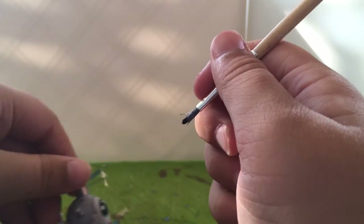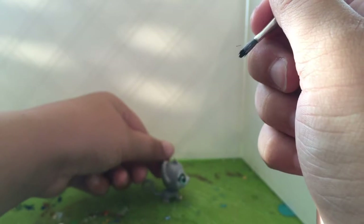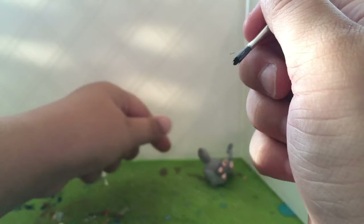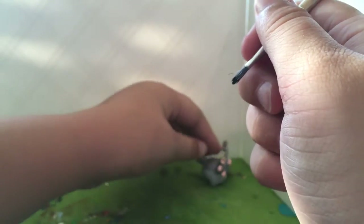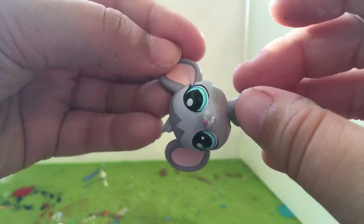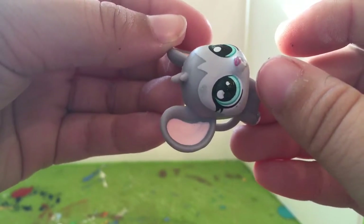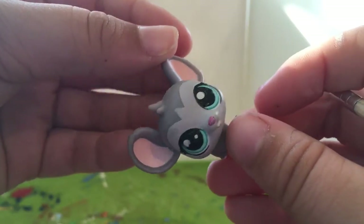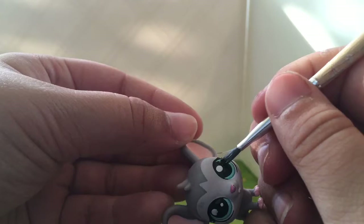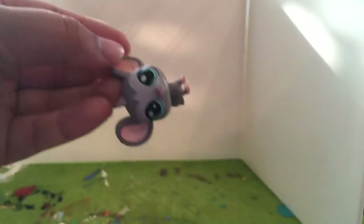I'll fix that white in a second. Yeah, just — oh shoot, are you okay mousy? Now that I'm seeing this on camera I think I should fix up this part a little bit more. There we go, okay.